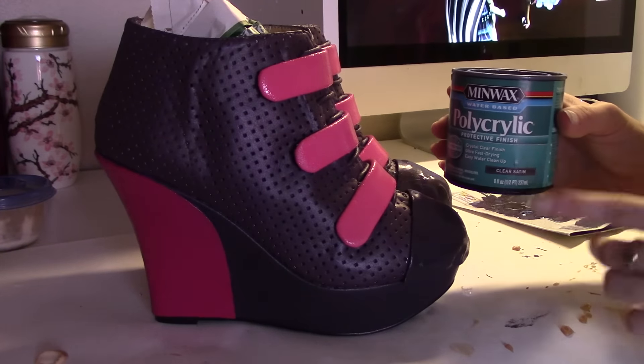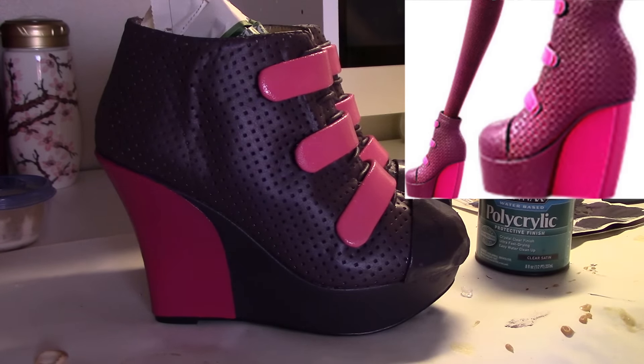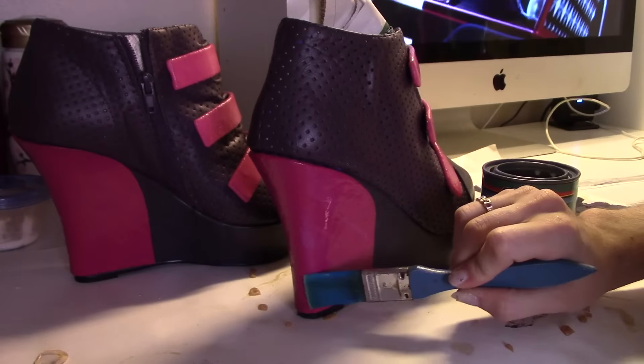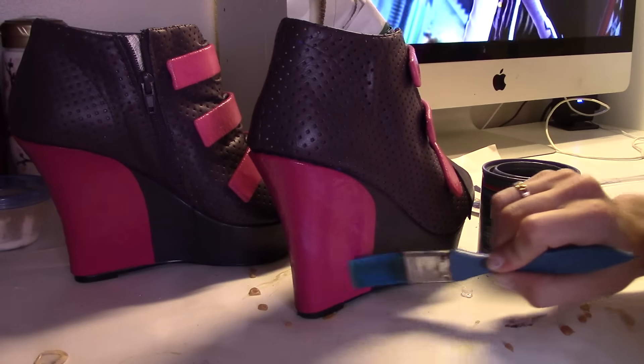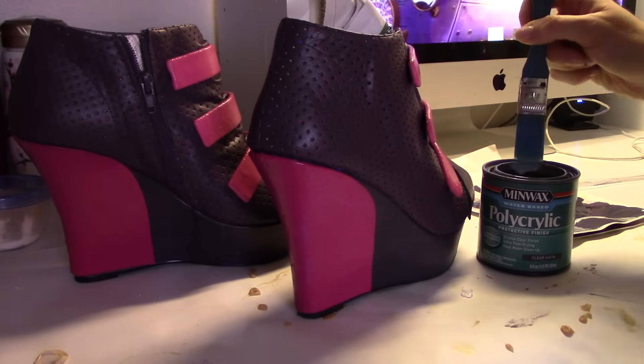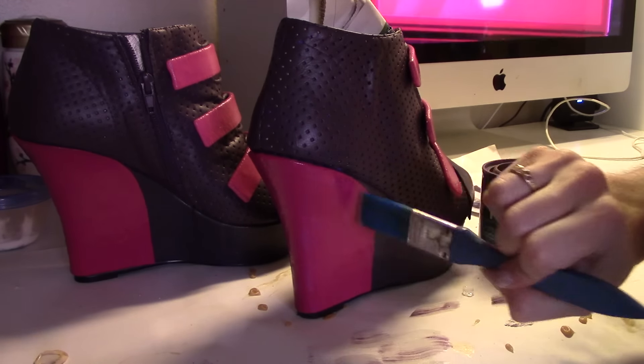Studying her shoes very closely, I figured out they actually have a lot of different colors to them. The shoe itself is a medium plum purple, with the bottom and the toe piece being a darker purple. The heel is a dark pink and the three bands are actually a lighter pink. To seal the paint on the shoe I'm using a poly acrylic protective finish in clear satin, and I'm only painting this on the hard pieces of the shoe. If you paint this on the piece that is fabric and is going to bend, it's going to crack.